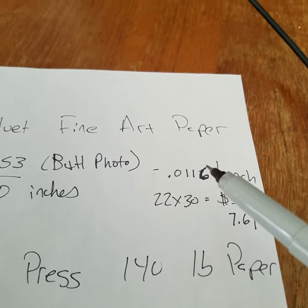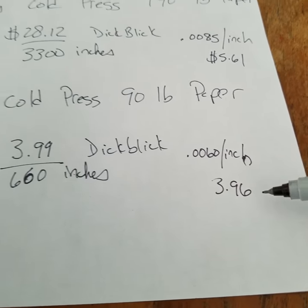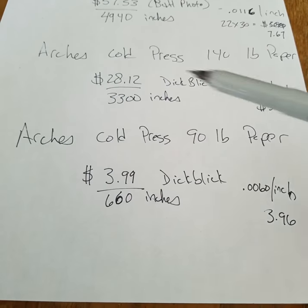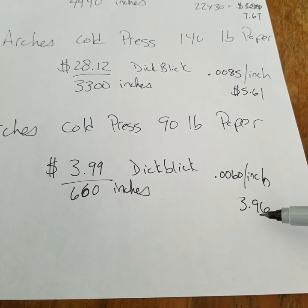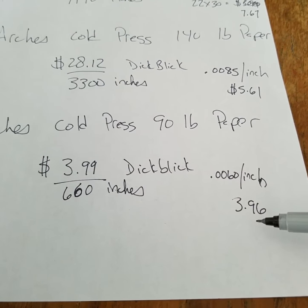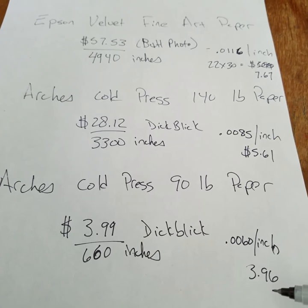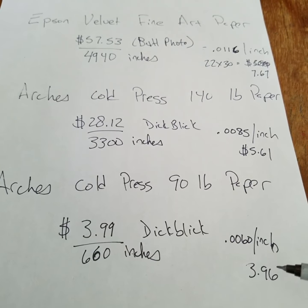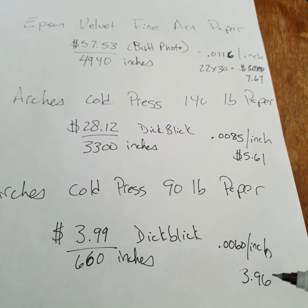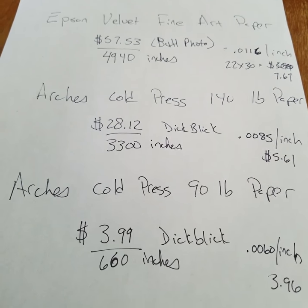As opposed to the Epson, which looks almost like a real painting, the Arches 90 pound looks and feels really like a real watercolor painting. So I will be switching to the Arches cold press 90 pound paper because it's half the price and that can save me a lot of money for other art supplies. I hope this tip for saving money when printing your own art prints helped you out!